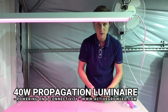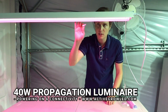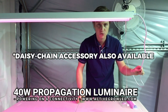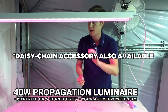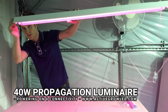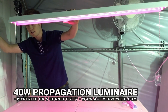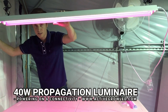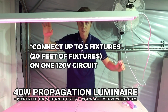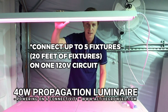One thing I forgot to mention that was included in the packing is the connector piece. You can actually connect these units end to end — up to five fixtures on a 120-volt circuit. You simply plug this connector into one end and then plug the next unit onto that end, continuing down a row. You can have up to five in a row, which is 20 feet of units running on one circuit, helping for a cleaner installation.